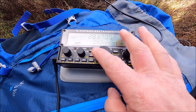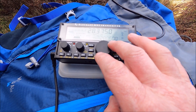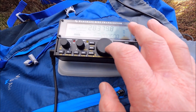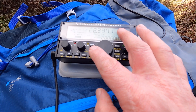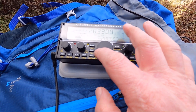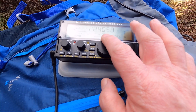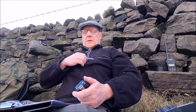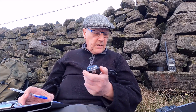I'm going to use the Elecraft KX2 today on 10 meters. There's a contest on 10 meters — difficult to find a frequency. But I found one here that's half decent. I've asked if it's in use. Let's give it a go.